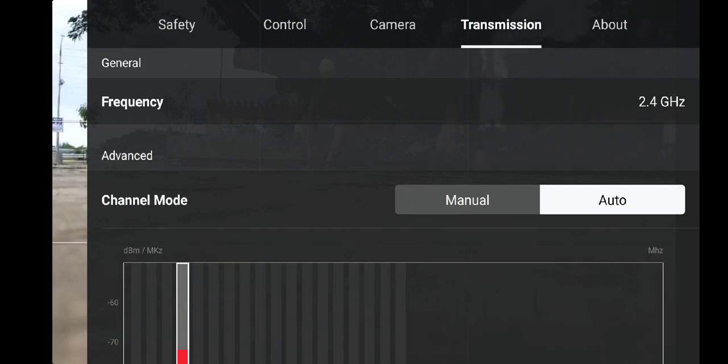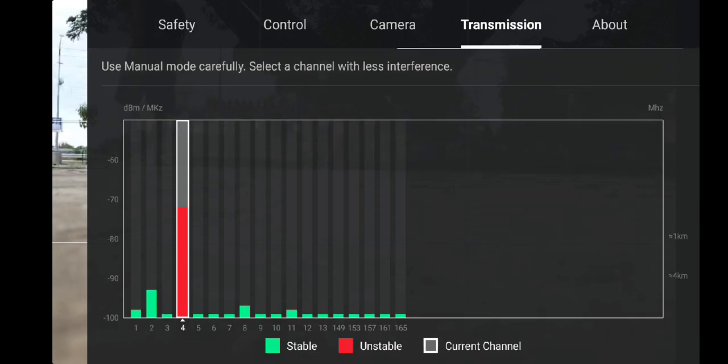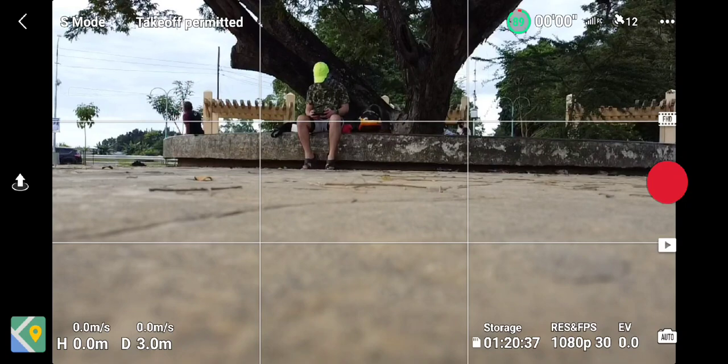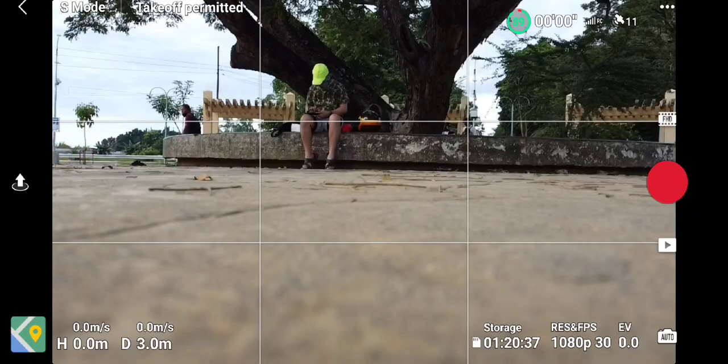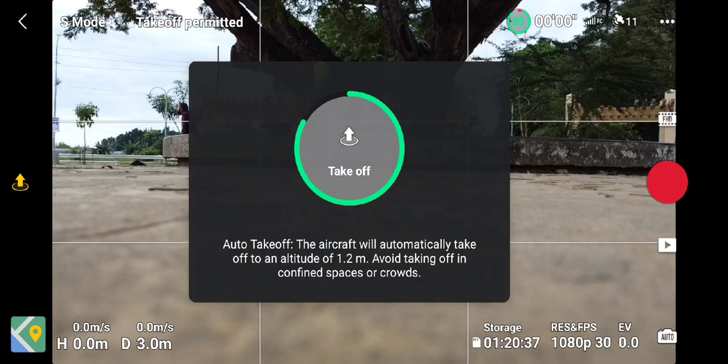So this time I'm going to fly using manual transmission. To change to manual, you just need to select manual. And since we are in a city, we will select 5.8 GHz. To switch to 5.8, just select any of the last 5 green bars. Green is less interference and red is more Wi-Fi interference.